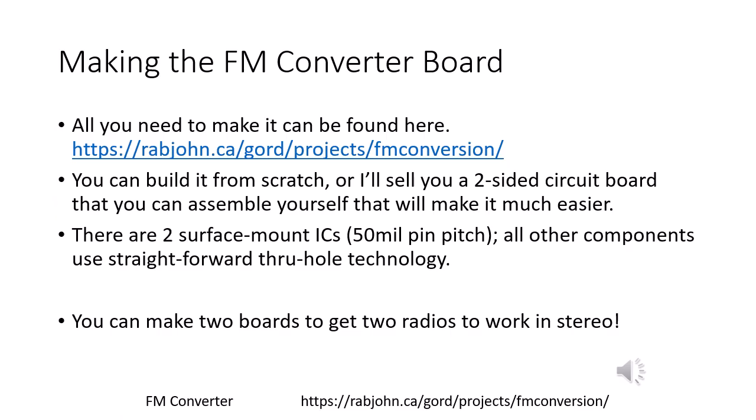Everything you need to make one of these converter boards can be found on my website. You're welcome to build it from scratch, but the two-sided circuit board makes it much easier to assemble. The converter board uses mostly through-hole components, which makes it pretty easy to assemble. However, there are two surface-mount ICs with 50 mil pitch, for which you'll probably want to use solder paste and a hot air gun or hot plate. You can also use two boards with two radios to make yourself a stereo system.